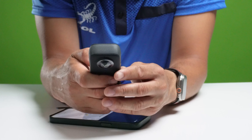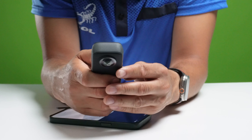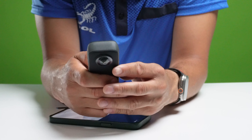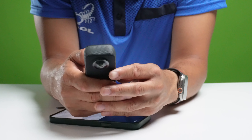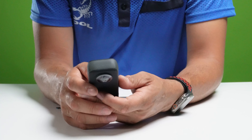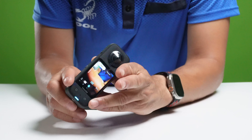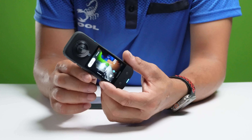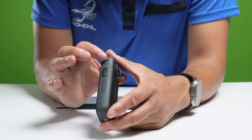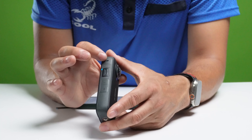Ya estamos dentro de la aplicación. Ahora vamos a conectar el dispositivo nuevamente y darle a conectar. Ya está registrando su dispositivo, ya lo registró, ya lo reconoció. Le vamos a dar conectar y ya la cámara está conectada y está conectada también en su dispositivo. La tarjeta le da una hora y cinco minutos de grabación. Ya una vez que la conecta, le dice que hay un update para el firmware. Le dan actualizar y ahí va a empezar a actualizarlo.